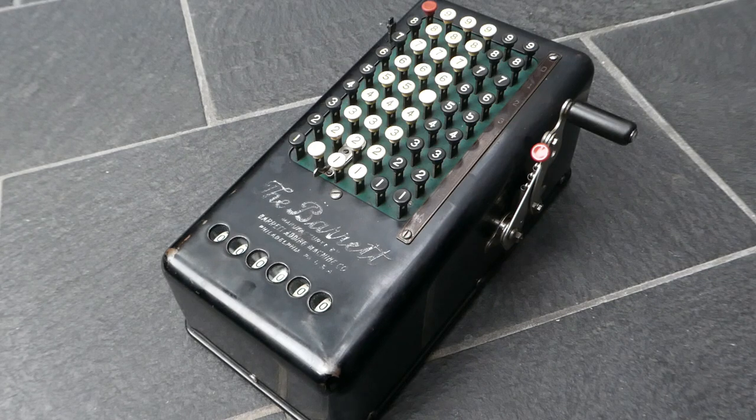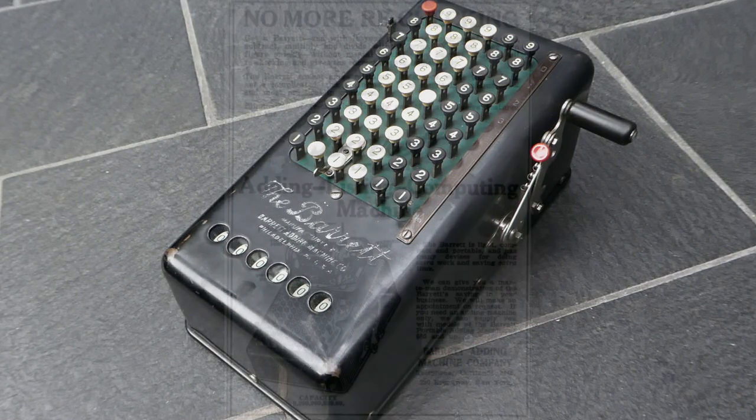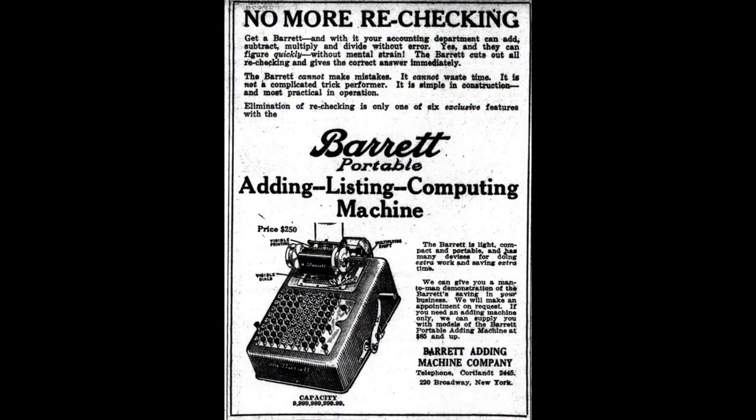This is the model 6 because it has six columns. There is also the model 10 with 10 columns. He also made the model 12, which was an adding listing machine — it did not have a register at the front but a roll of paper that printed out the results.